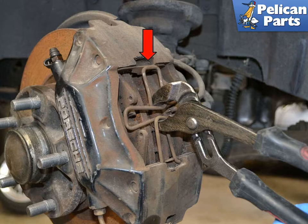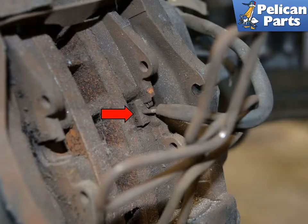Once free from the top it will pivot down on the bottom. As always, whenever you are working on your vehicle you should be wearing safety glasses. You will need to remove the brake wear sensor before completely removing the spring clip. Pivot the clip down and use a set of small pliers to gently remove the sensor. Do not pull the sensor out from the wires — you will just damage it.